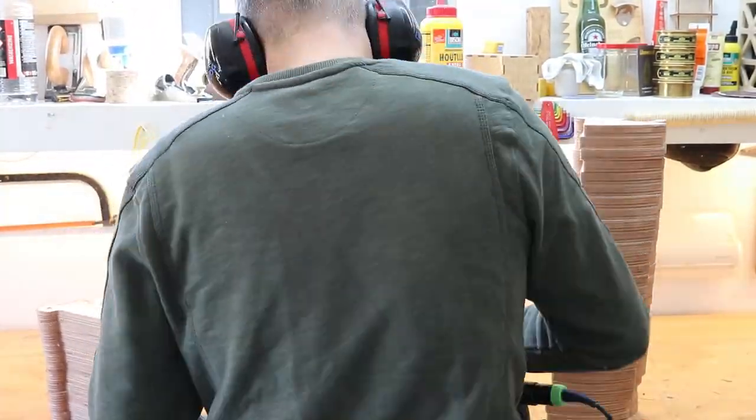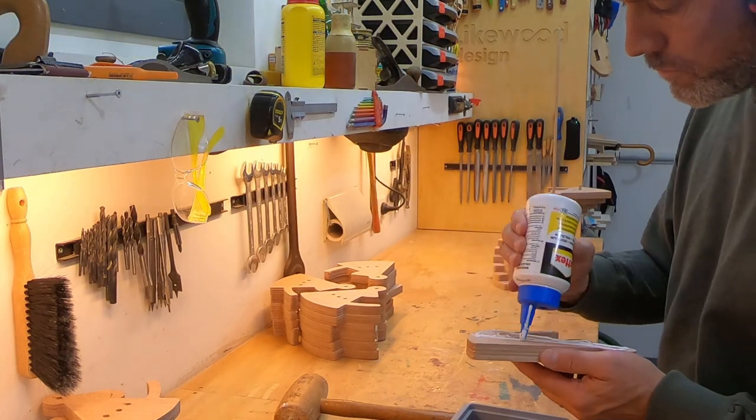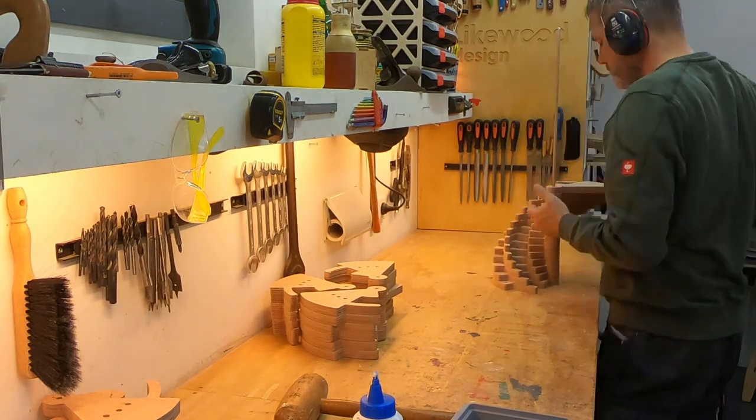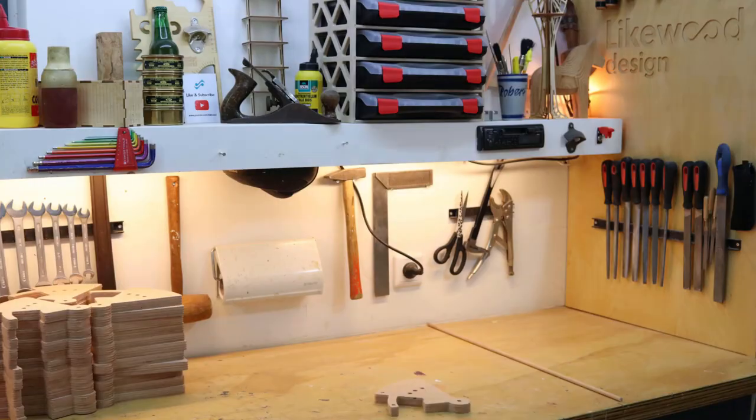I took home all the parts and sanded them. I used a long dowel to get the parts all lined up. Then I glued and nailed the parts together with some smaller dowels in order to get the angle between the parts consistent.